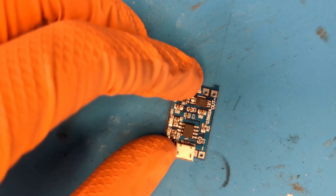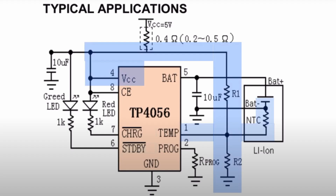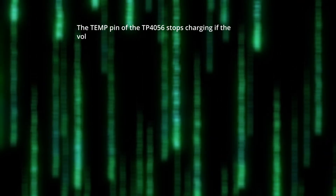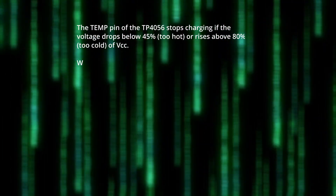Now we need to connect the thermistor to the circuit. Here is the circuit from the datasheet. I simplified the circuit like this. As you can see, we only need two resistors and the thermistor. I will use a 10 kΩ NTC thermistor. R1 and R2 are simply a voltage divider connected to the thermistor. The TP4056 only considers temperatures to be valid if the voltage at the temp pin is between 45% and 80% of the input voltage.